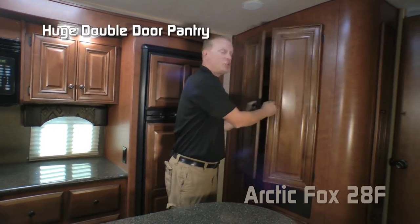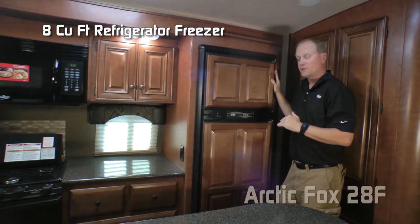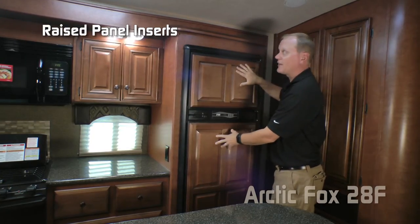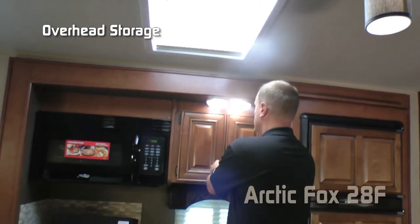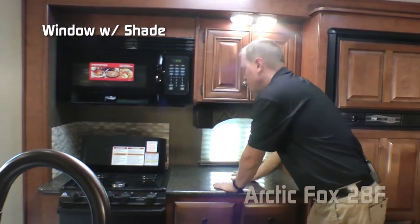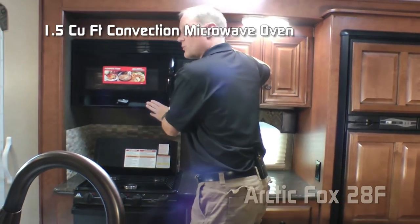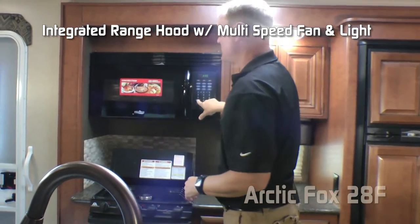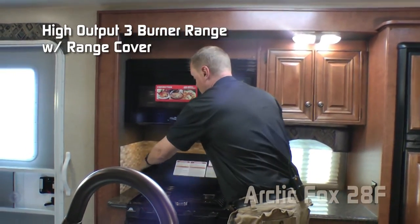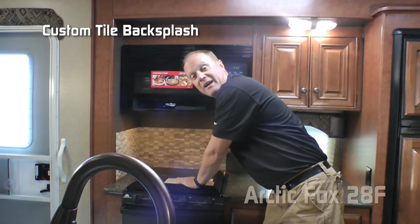The kitchen features a huge double door pantry. Standard refrigerator is an 8 cubic foot refrigerator-freezer combo, or you can option in a 10 cubic foot — both come with raised panel inserts. Skylight with shade, double cabinet overhead, window with shade, solid surface countertops throughout, two outlets, microwave convection combo with multi-speed fan and light, three burner high-output range with range cover standard, knife rack to the rear, and stone backsplash.